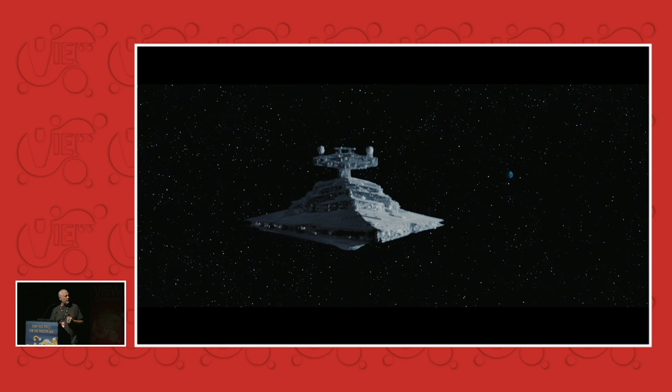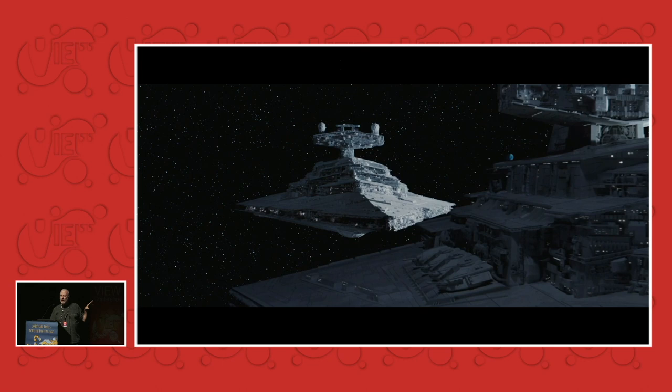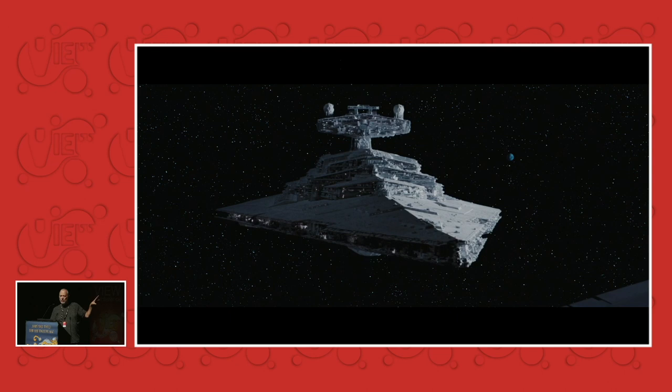This is a deep dive we did at ILM around the time we did Rogue One, and Dennis Mirren and Pat Tubach launched this little project. They took a shot like this from Empire — some beautiful miniature in Empire — and added a CG Star Destroyer to the shot, and started fussing around with things to see what we wanted to keep from the old look and what we wanted to discard.